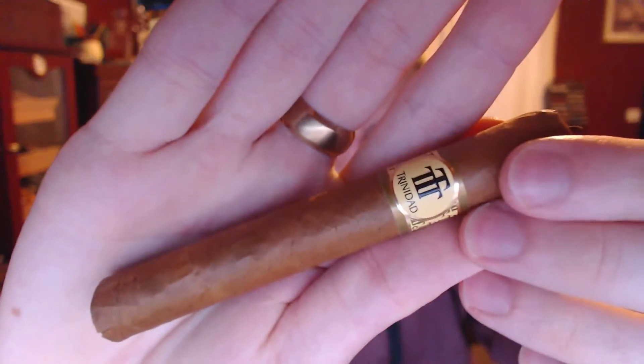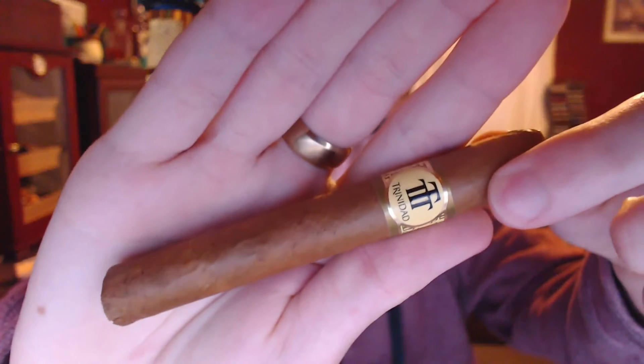Hey guys, Chris here and this is going to be our review on the Trinidad Rays cigar. I believe that's how it's pronounced. This is a really small cigar. It's kind of pricey, and I kind of like the look of it. Someone suggested it so I thought I might as well get it and try it.